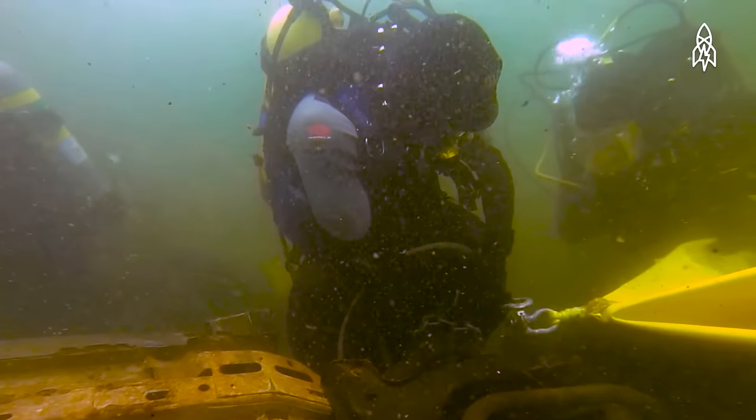Our typical dive site is dark, it's deep, it's cold, it's full of obstructions, it's contaminated. The danger is there when you get in the water. I've had murderers tell me, 'You'll never find it.'